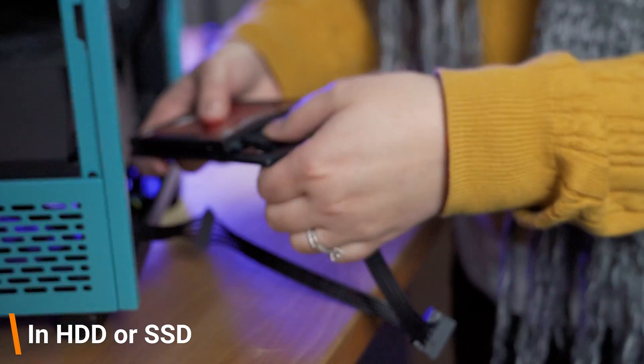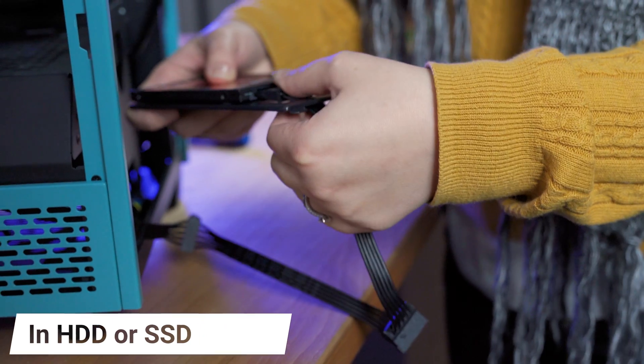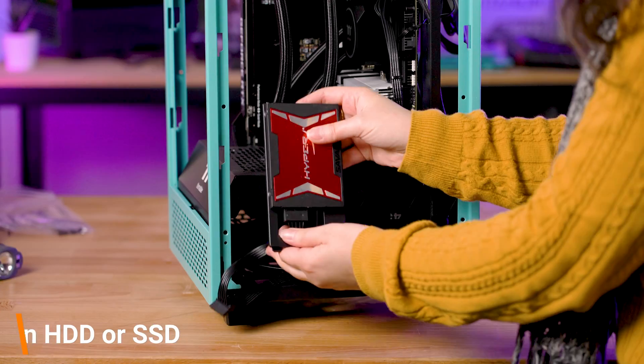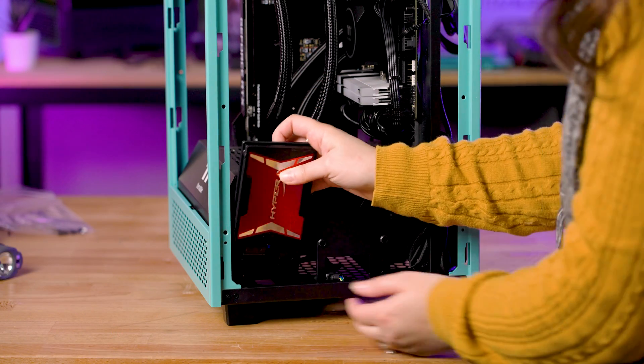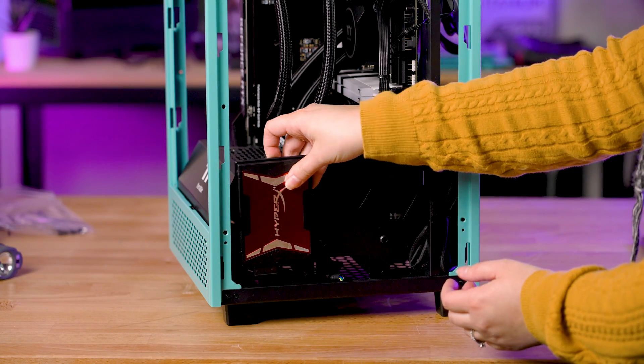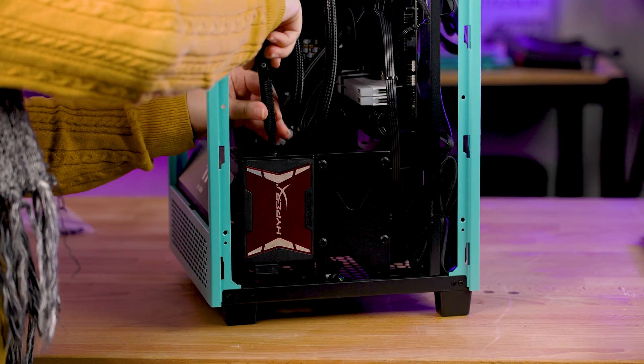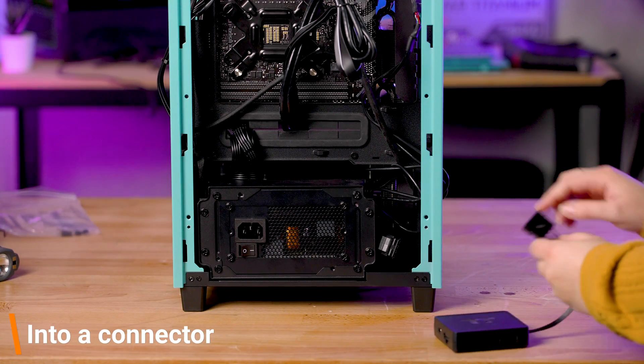Your SATA cables plug into your hard drives like so, and then get tucked away somewhere in your case. The Molex connector will simply plug in like so.